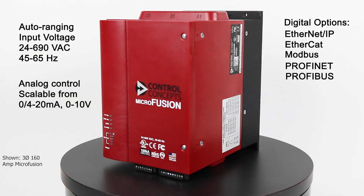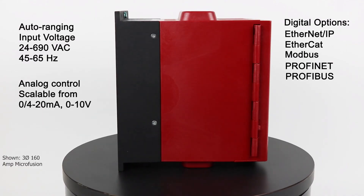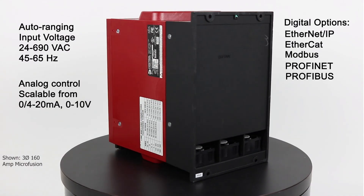Engineers appreciate the flexibility of Microfusion because it can accept either a field scalable analog control signal of 4 to 20 milliamps or 0 to 10 volts, or a digital interface to the PLC such as Ethernet IP, EtherCAT, Modbus DCP, Profinet, or Profibus.